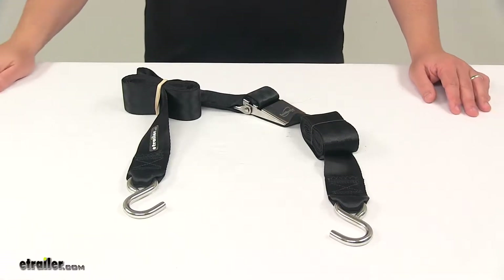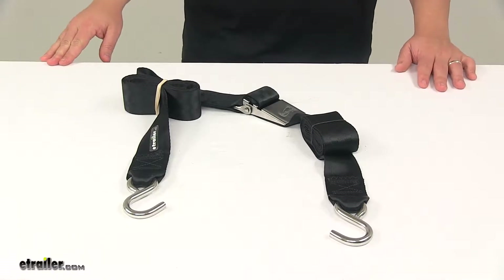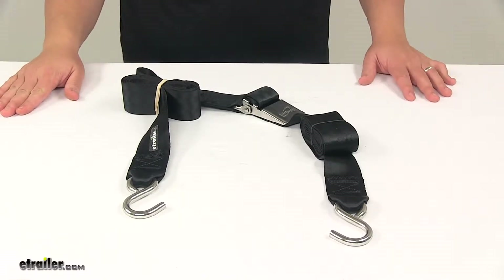Today we're taking a look at the Boat Buckle Quick-Lock Gunwale Tie-Down Strap. This tie-down strap lets you firmly secure your boat to your trailer.